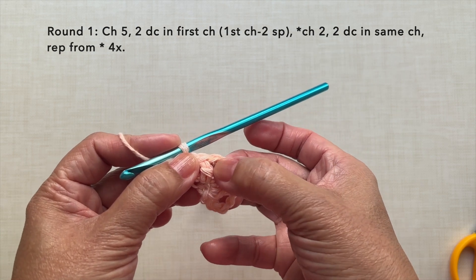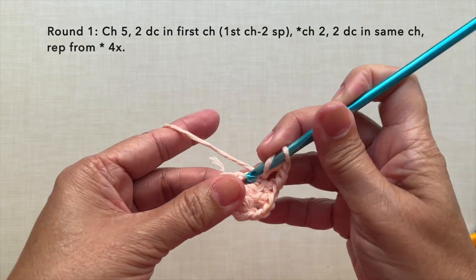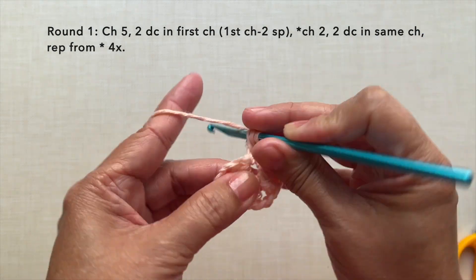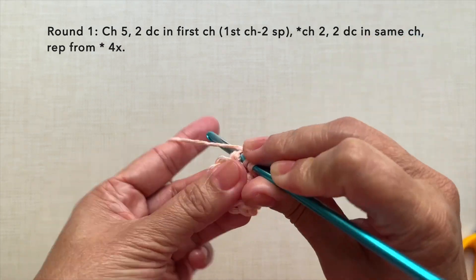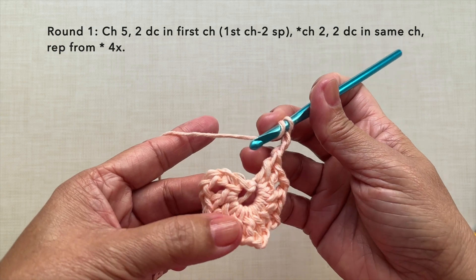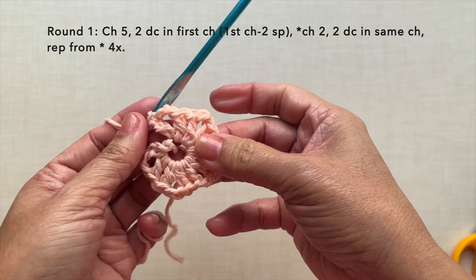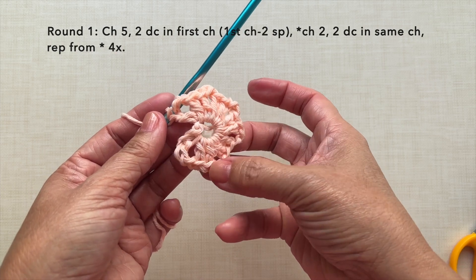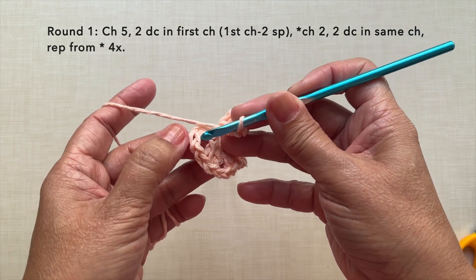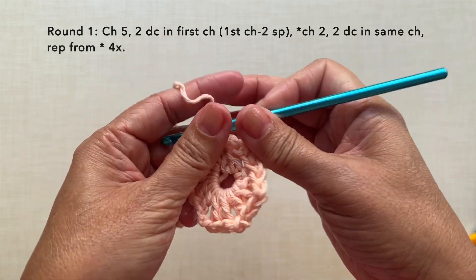Then repeat the pattern 4 times. Chain 2, 2 double crochets in the same first chain: 1, 2. This is our first repeat. Second repeat: chain 2, 2 double crochets: 1, 2. Third repeat: chain 2, 2 double crochets: 1 and 2. And on the last repeat, chain 2 and only 1 double crochet instead of 2. We should have 6 chain 2 spaces: 1, 2, 3, 4, 5, 6. Join the round with a slip stitch in the third chain of our beginning chain 5. So slip stitch on this chain to join round 1.